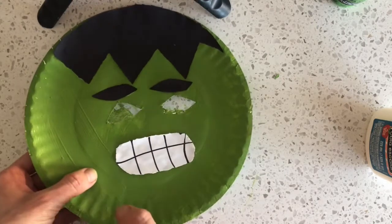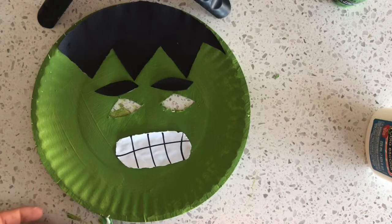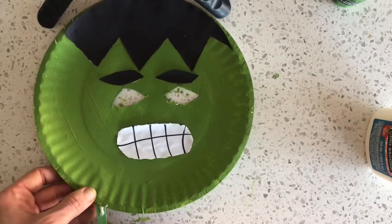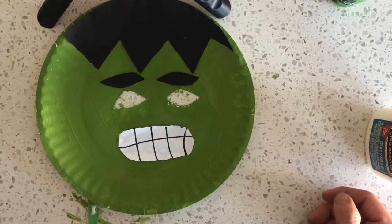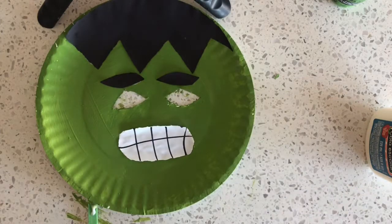And there you go! You're all done your Hulk mask! Hulk smash!